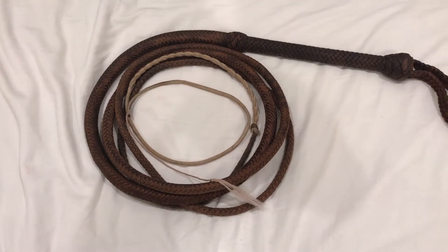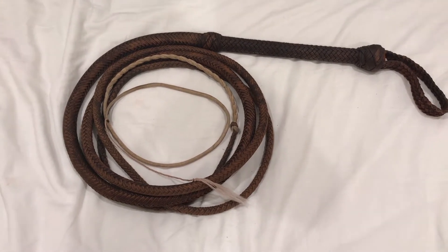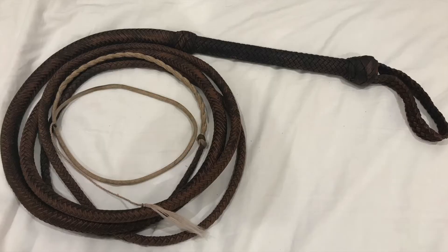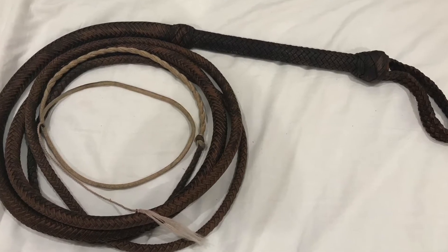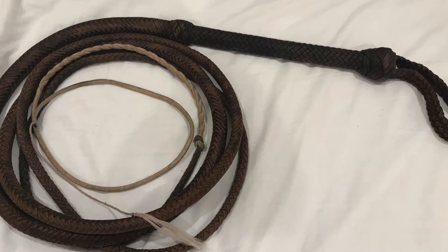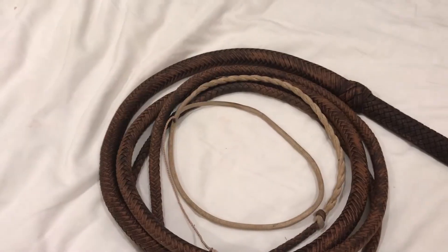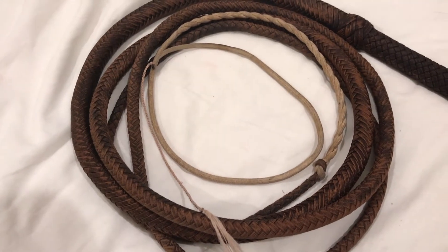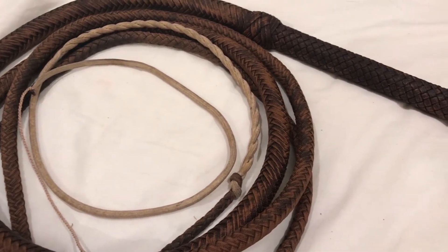Hi everybody, it's me Russell here with Rusty Bullwhips, and today we're going to be reviewing the Adventurer model whip from Eliasson Whip Company. This 8-foot Adventurer bullwhip was made by Isaac Eliasson of Eliasson Whip Co. It is a nylon whip meant to look like an Indiana Jones bullwhip, or just any bullwhip that an adventurer would use. This whip was made with modern techniques making it extremely functional and extremely fluid.